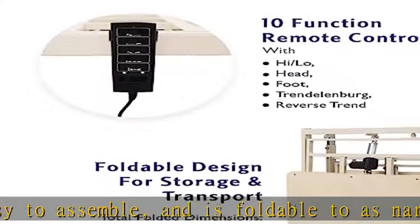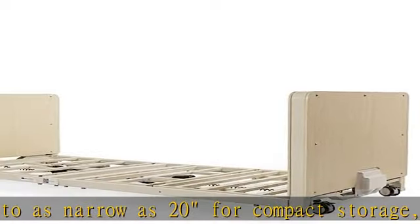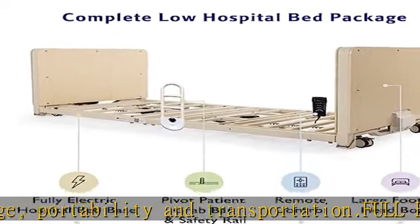Bed specs: the split frame deck measures 80 x 36 inches and can be used with most standard size hospital mattresses. It has a high/low travel height range of 3.9 to 25 inches.